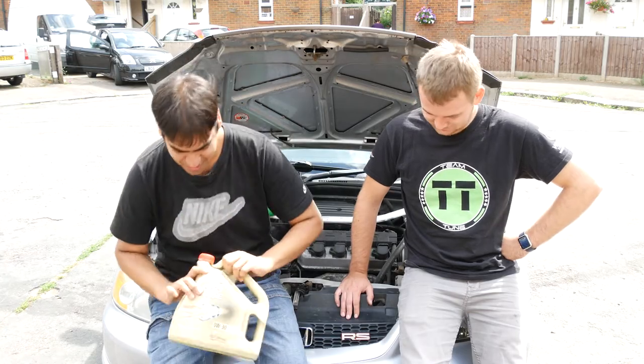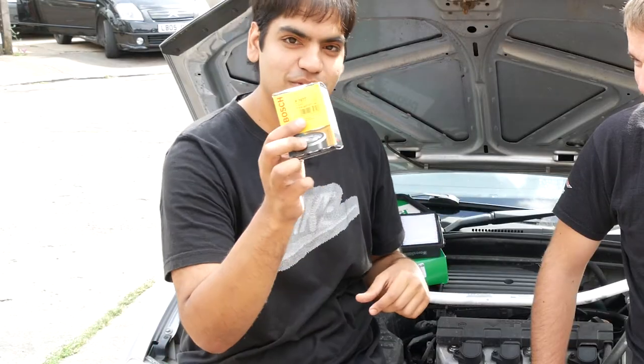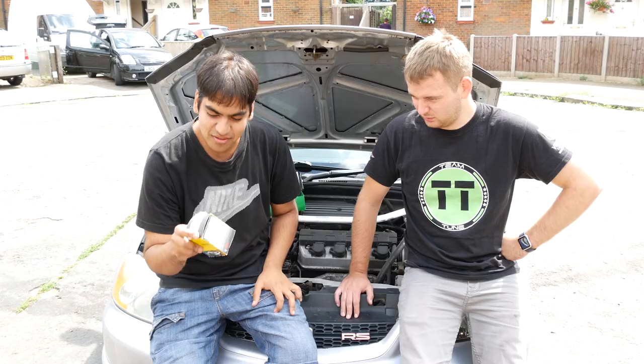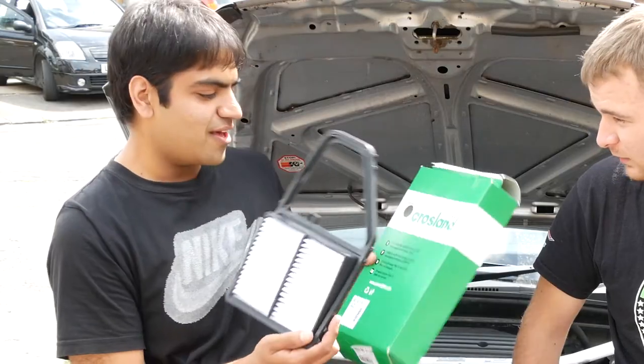So just an oil change. Got some Castrol Edge oil. We're doing an oil filter - just the Bosch, the base one. And then a Crossland air filter.